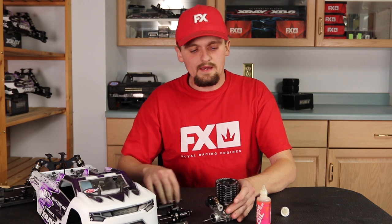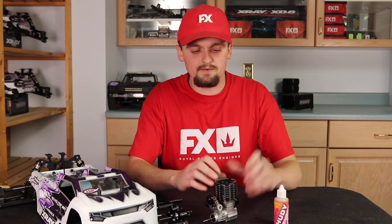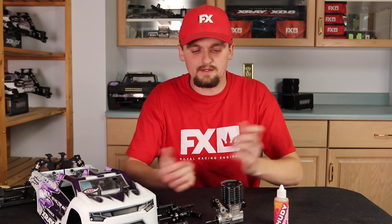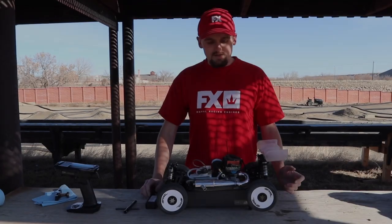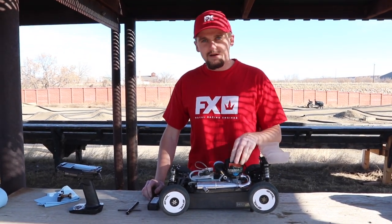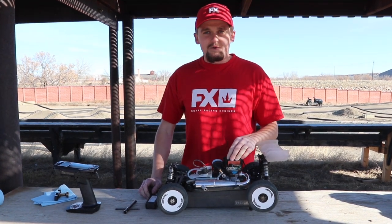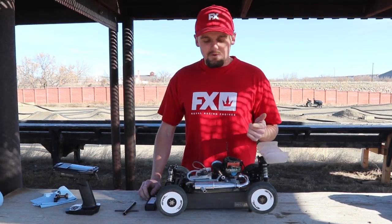Now it's ready to go whenever you want to fire it up again. I've had engines that sit for a year and are just ready to go when I am, and they're perfectly fine. Now, if your engine has been in storage and is full of after oil, I like to flush that out before I start running so it doesn't foul the glow plug or put extra stress on the motor.